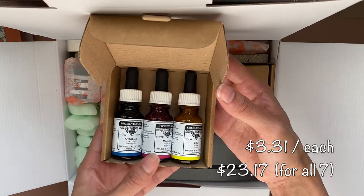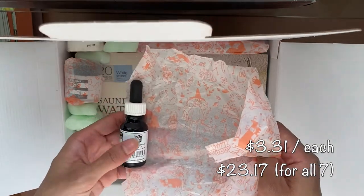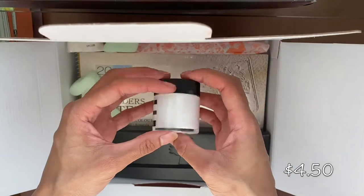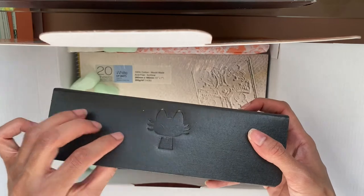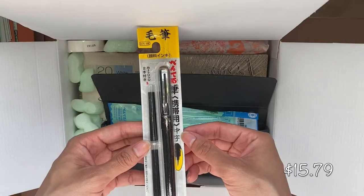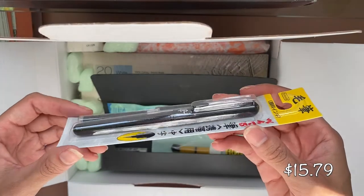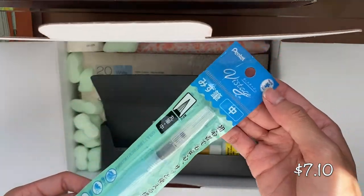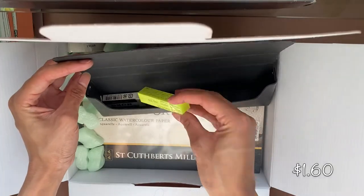I did want to let you know I didn't find each product on the company website — some I found from retailers like Amazon, Blick, or other websites. It was very hard to find a lot of these prices. Also, some items were on sale when I found them, but I didn't want to give you the sale price since that may not last. For example, the Saunders watercolor paper was on sale for $19, drastically different from the almost $27 it actually costs. If you're buying these individually, you can probably find some sales.